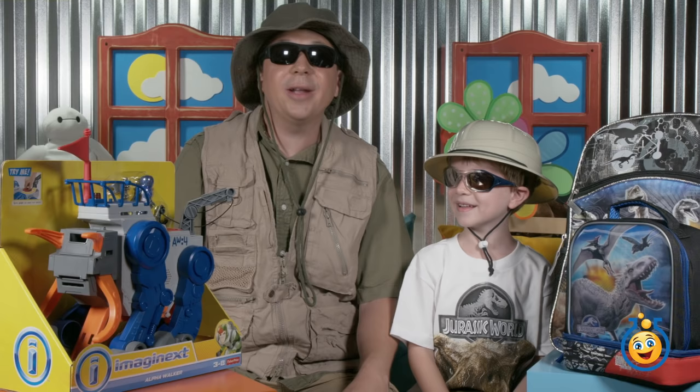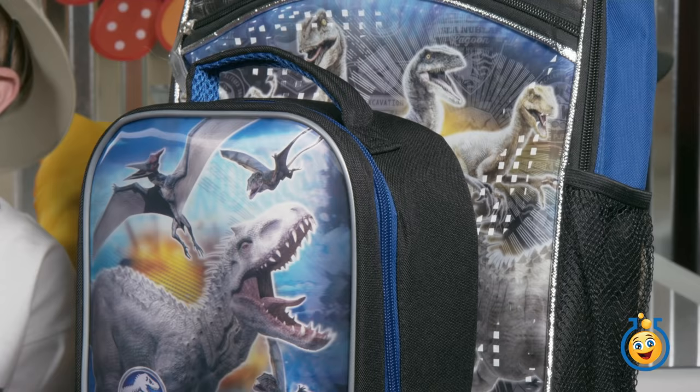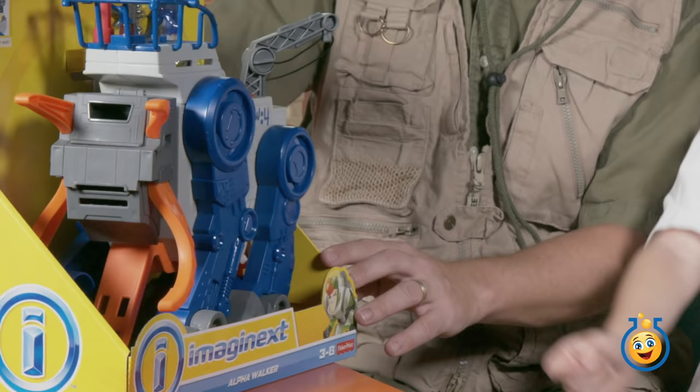It's a shaving cream war today! Hey guys, welcome back to Toy Lab TV. I'm Park Ranger Aaron and we've got Park Ranger LB with us today. We are doing dinosaur back-to-school day, so we've got LB's back-to-school backpack and lunchbox — I think there's some surprises in there. We're also going to be opening up this big Imaginext toy.